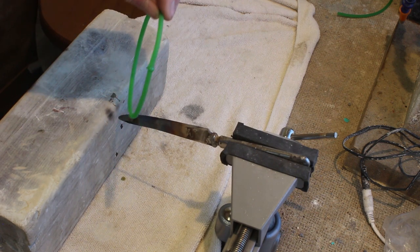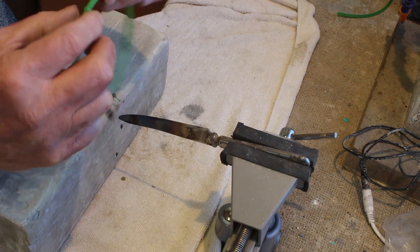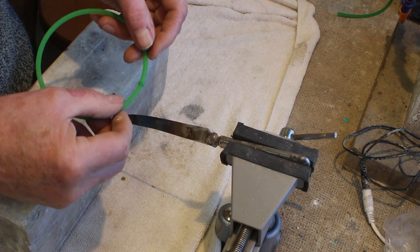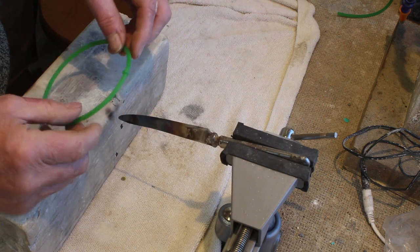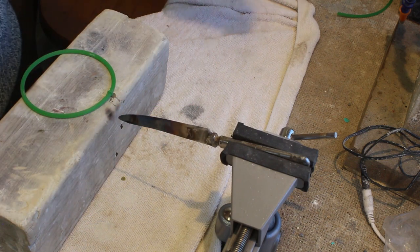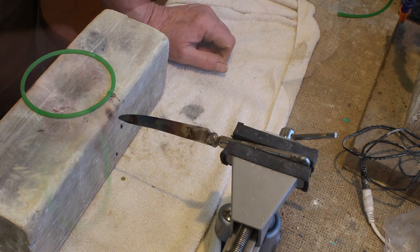There we are — a nice joint without too much of a kink in it. It's got a slight kink but it's very minor. I'm going to set it down and leave it for a while to cool fully.